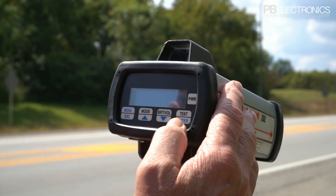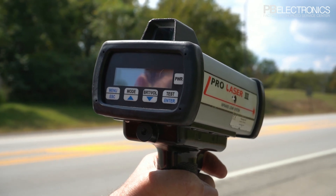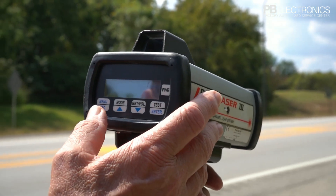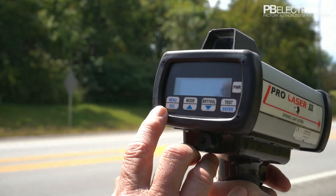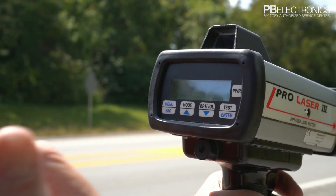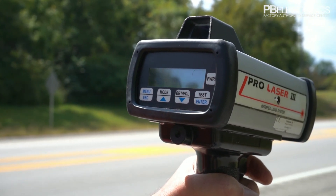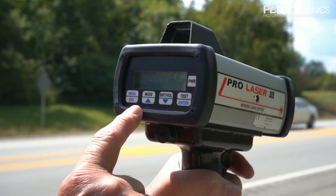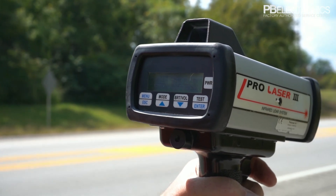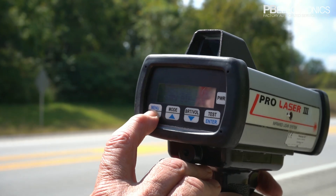On the laser, I can press the test button at any time and it'll go through a self-test. I can also hit the menu if I want to set distance limits — shoot only cars coming toward you, cars going away, or all cars with direction. There's also a weather mode which shoots through fog and rain better, and a couple of other tests you can read about in the manual. For this demonstration, we're just showing the basic operation of the laser, so I'll hit escape to get out of that.